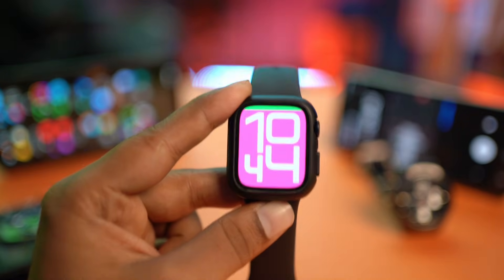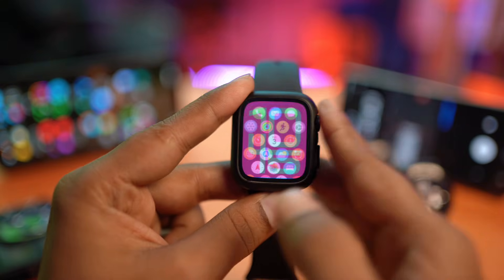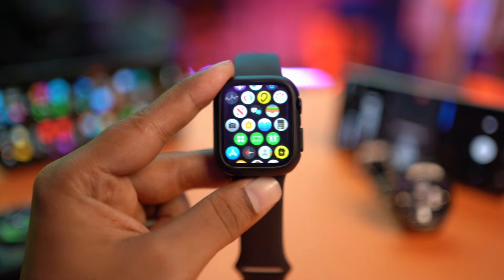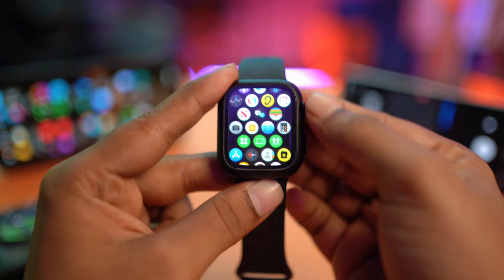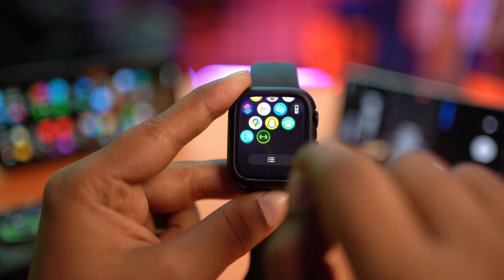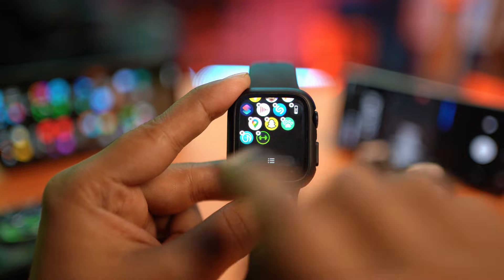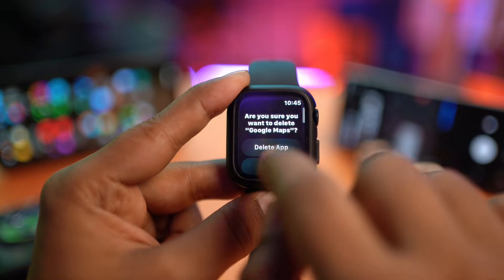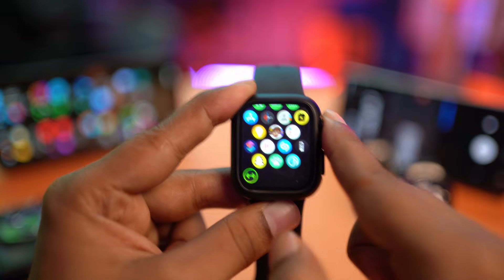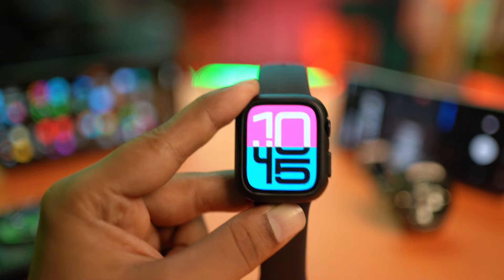If you've done everything so far but you're still facing the same battery draining problems, the next thing to do is find and remove third-party applications. If you install too many apps on your Apple Watch, it can cause battery draining. Tap and hold an empty space on your screen, and all applications will start to wiggle. Select the apps you don't want, scroll down, tap Delete Apps, and tap Delete Apps again to remove them.